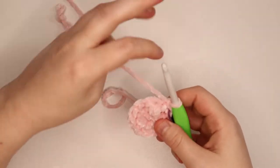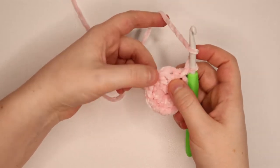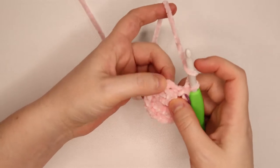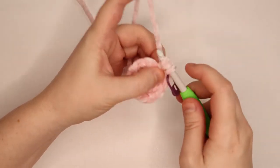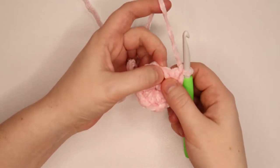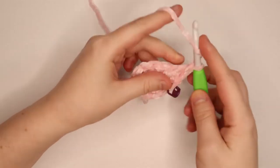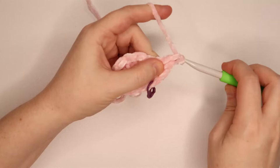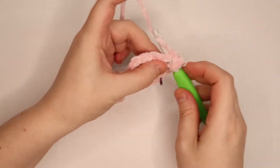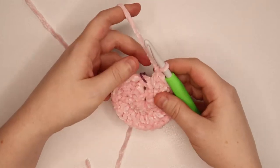For round 2, you want 2 double crochets in every stitch all the way around. Going back into that same spot — with this yarn you may have to feel for the stitch or pull it apart a little to see where to put your hook. Put your second double crochet into that same spot, then jump to the next stitch and put 2 double crochets. Work your way around putting 2 double crochets into every stitch. At the end of round 2 you should have 24 double crochets around.